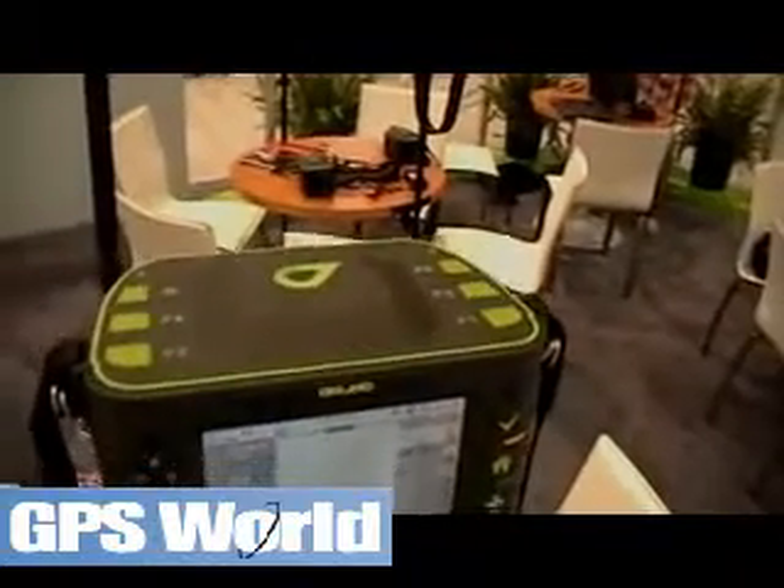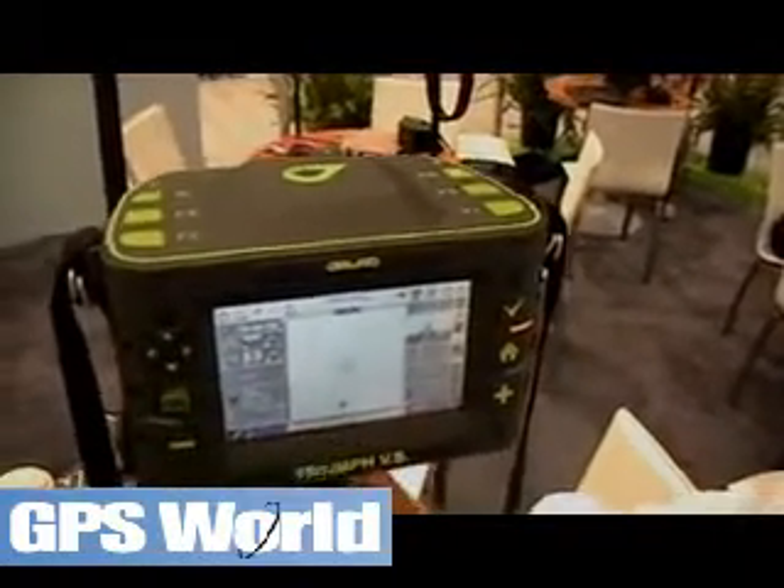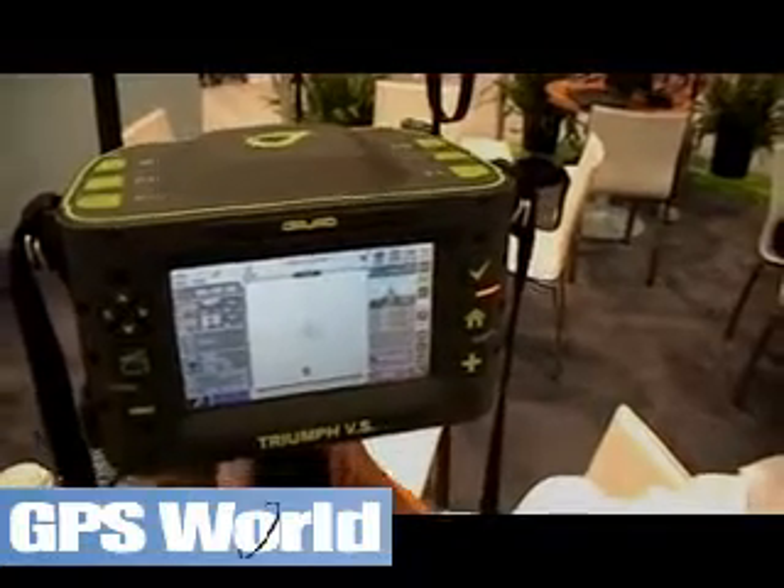We have the ability to also go and program these function keys on the top for different types of surveys — everything from point survey, trajectory, monitoring, stakeout, and that type of thing.